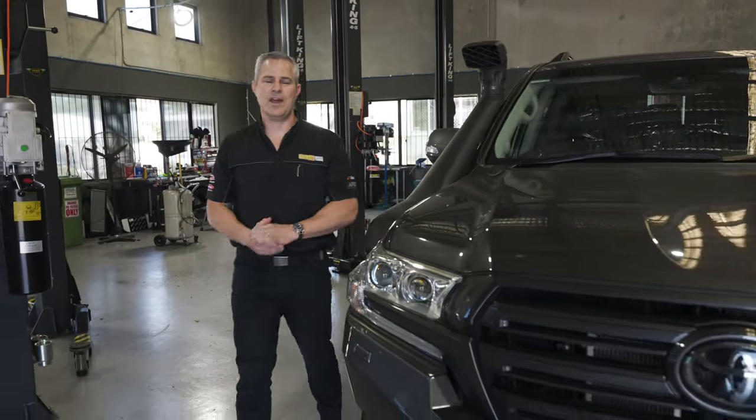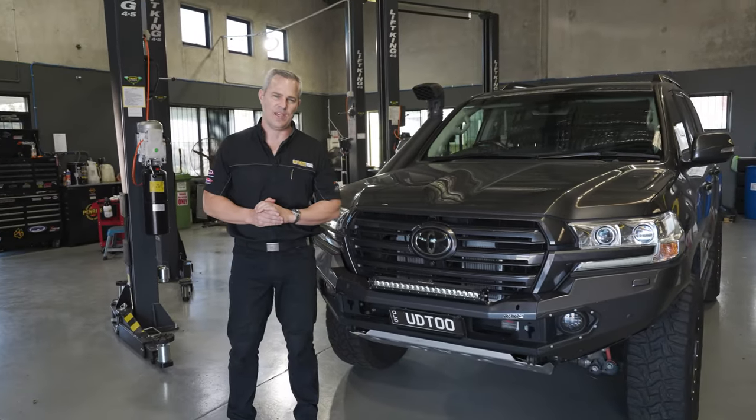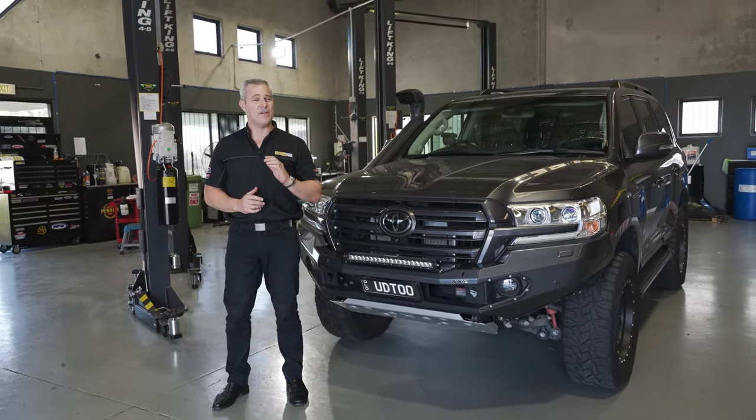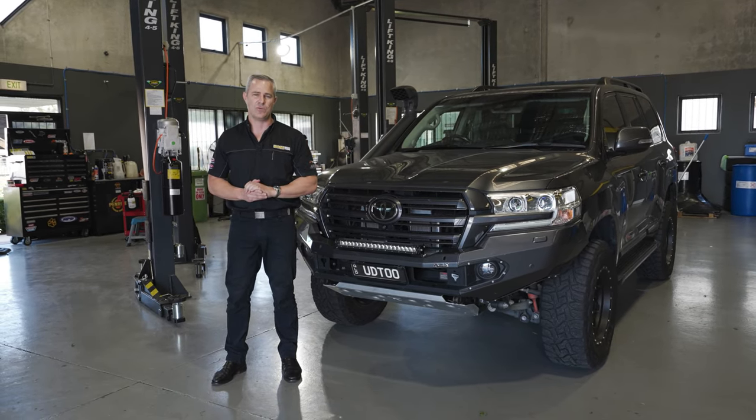Well guys, what can I say — after custom dyno tuning these Cruisers, they're an absolute different vehicle. Just want to make mention: if you do have a 70 Series, the standard clutch just won't hold up to that extra torque that we do generate.